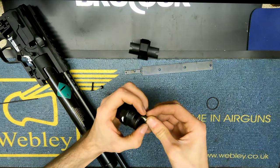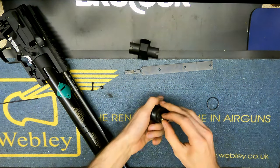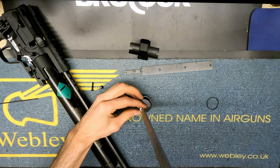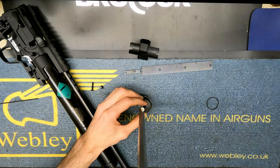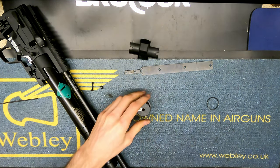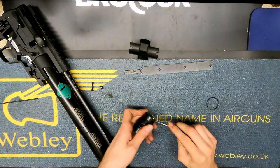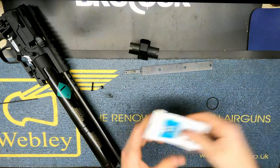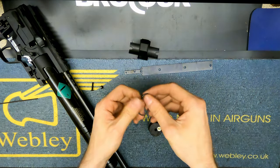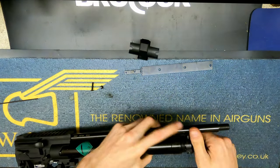I've also come across these where users have re-threaded them incorrectly, so just make sure you don't cross-thread it as it's going in. It doesn't need to be anywhere near as tight as the factory put it in. Just going to replace the o-ring on the outside as well - it's probably okay, but we've gone past it so it's always good practice to do that. A bit of molly coat on the outside - done.